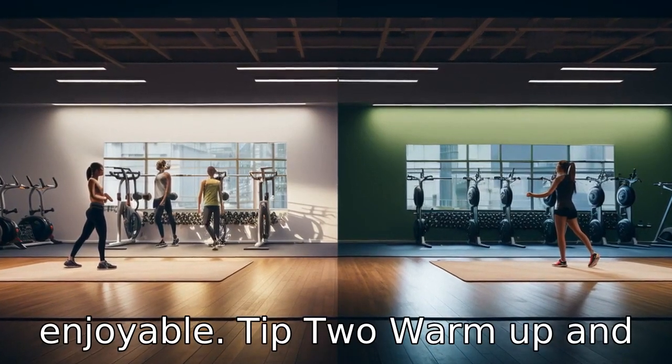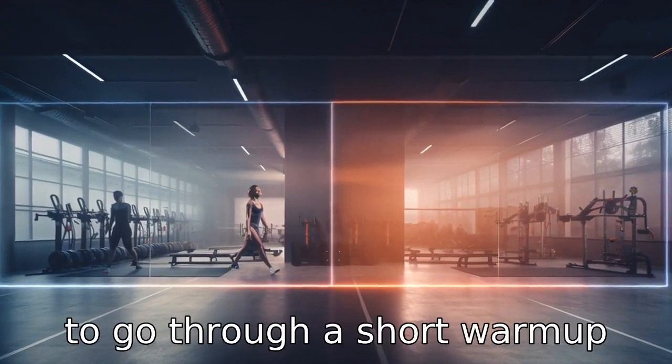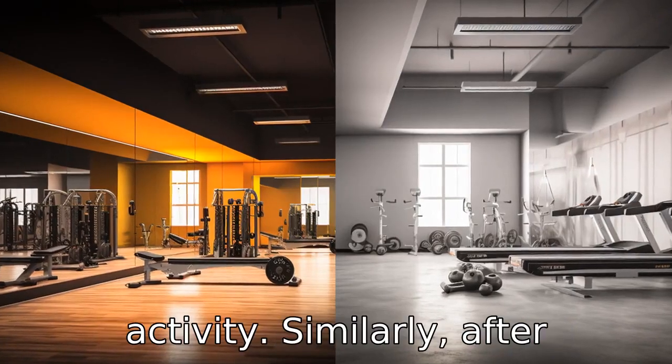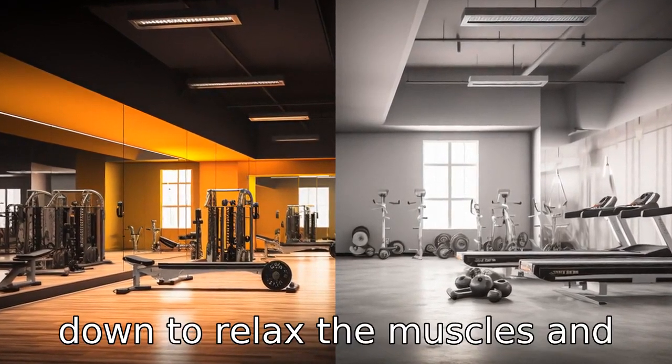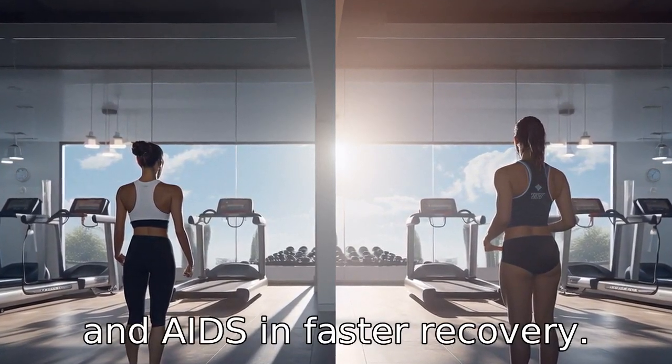Tip 2: Warm-up and cool-down. Before you start any of the workouts, it is essential to go through a short warm-up session. This will prepare your muscles for the upcoming activity. Similarly, after completing the workout, cool down to relax the muscles and lower your heart rate. This helps prevent muscle stiffness and aids in faster recovery.